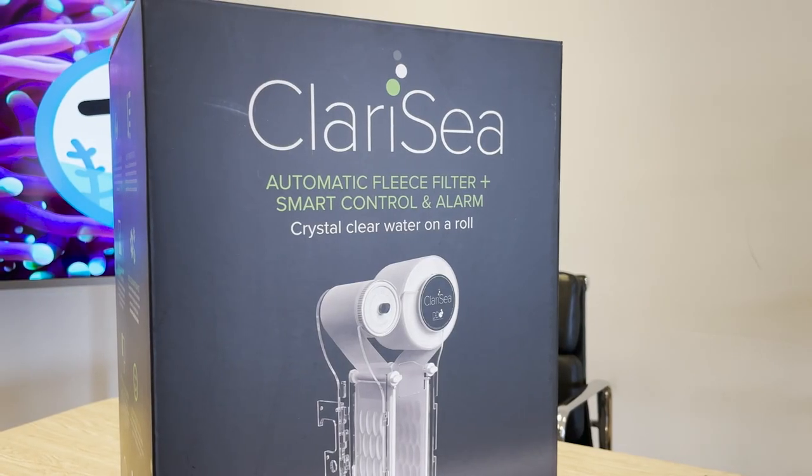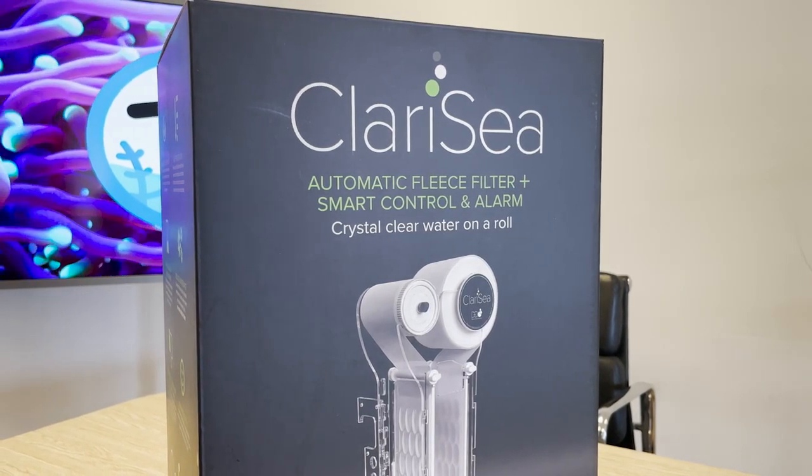We also recently put out a video taking a closer look at the Red Sea Reef Mat, so we thought we would do the same for one of the units that's been around the longest — the Clarity from D&D.